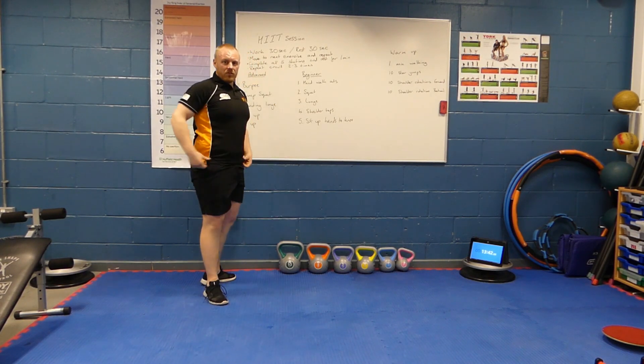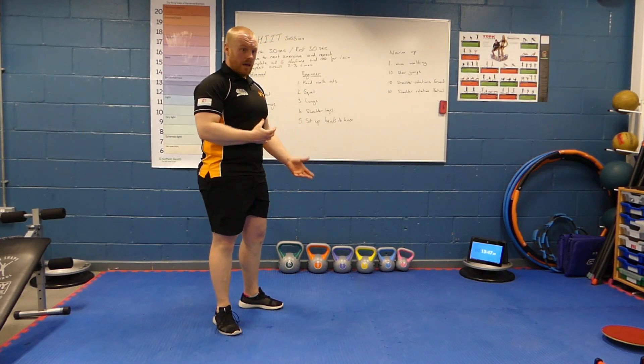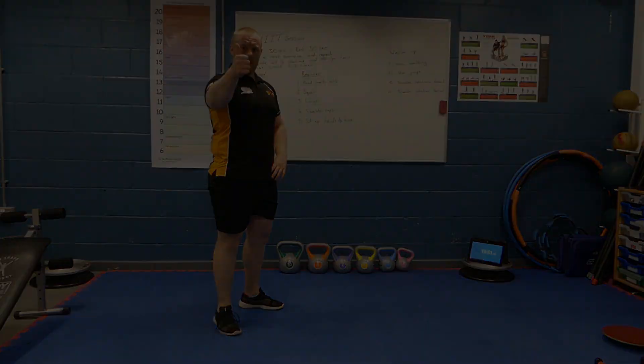And that's the workout done for today. If you still feel tight after this session, go through that stretch routine again. Do some gentle walking just to get the blood flowing and keep moving. Good work everyone!